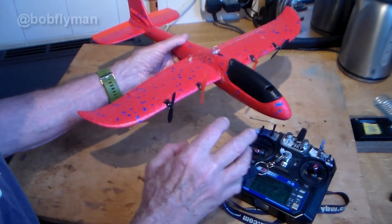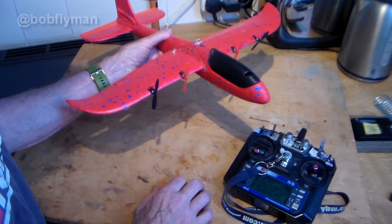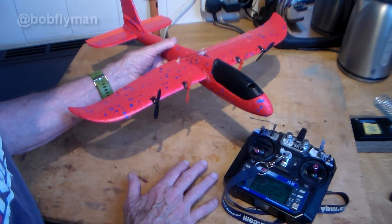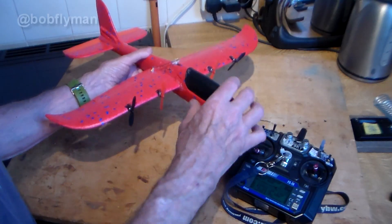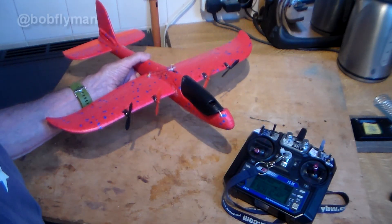Super clever fix I thought — particularly one idea that I've never seen before that I tested and it worked. I'll show you the test clips first and then come back and tell you what I did to sort it out. Roll the test clips.